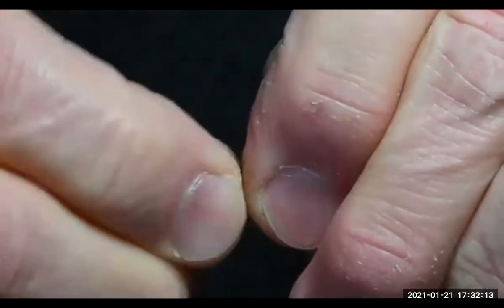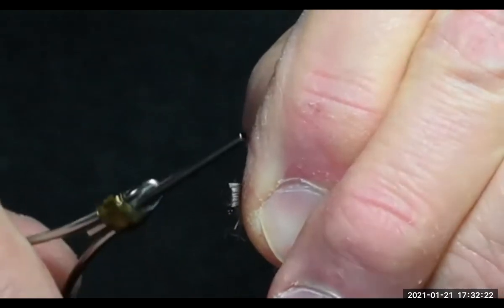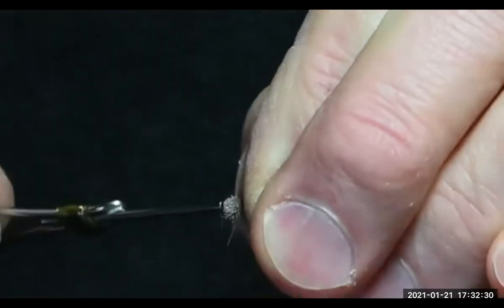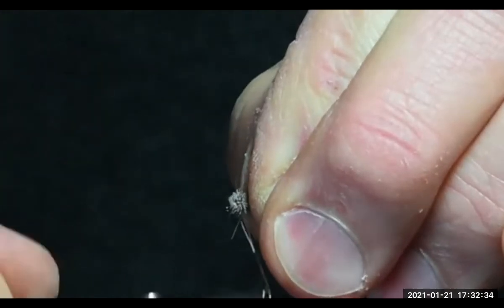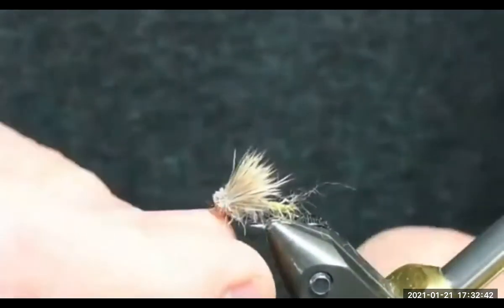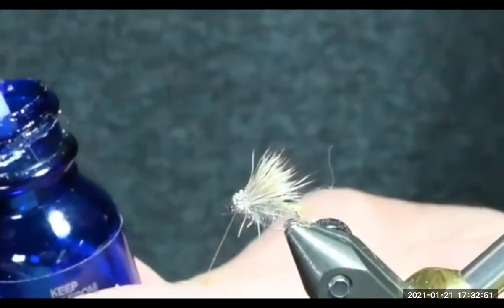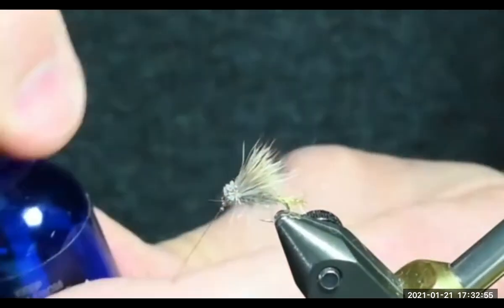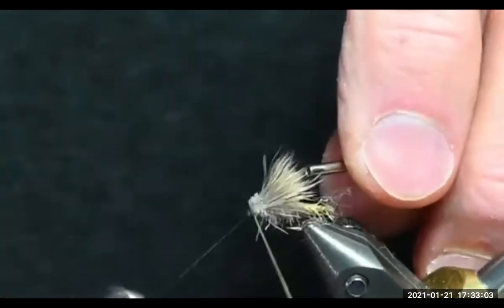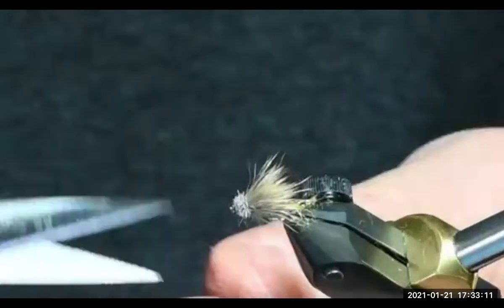I'll measure again using my thumbnail, trim those fibers, and hold it right on top, pushing down just a little bit so the deer hair starts to sit right on top of the hook. Take two wraps, then wiggle my thread through. That shows you how you can use that same piece even if you've got a bunch of under fur — you just need to take your time and remove it. If you're going to take your time removing it anyway, the best thing to do is take your time when you're buying it and look at each piece. If you have a choice, buy a piece that doesn't have any under fur on it.